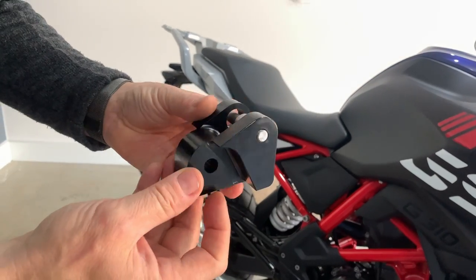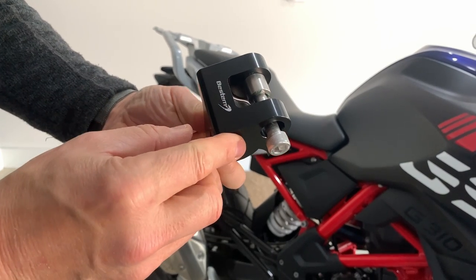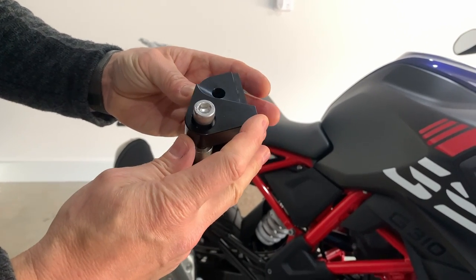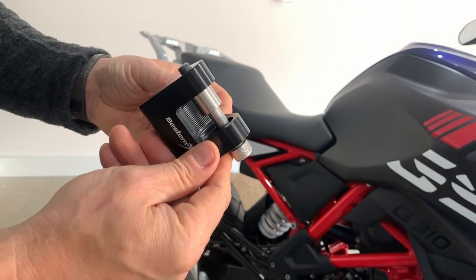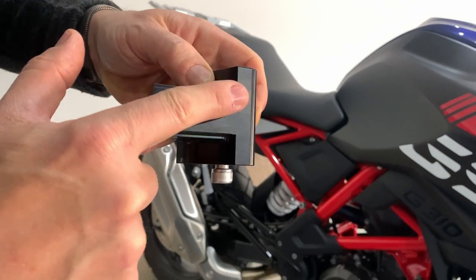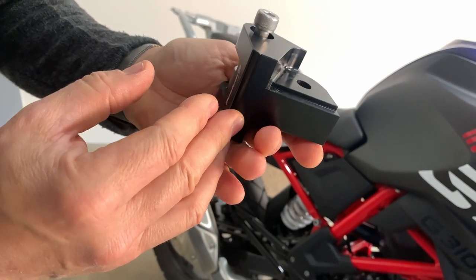So this is the lowering link that we've acquired. This has come from Amazon — I'll put a link in the description. Best Stem, must be the brand, it's come from the US. Great service from America, better than we get here in Australia in regards to postage. This came in just a few days through Amazon. Not a cheap item, but when I got it I was quite pleased that the engineering is just spot on. It's CNC machined — beautiful alloy, anodised black.